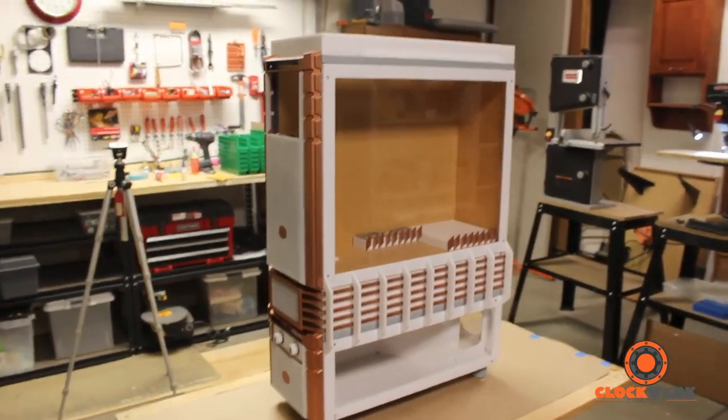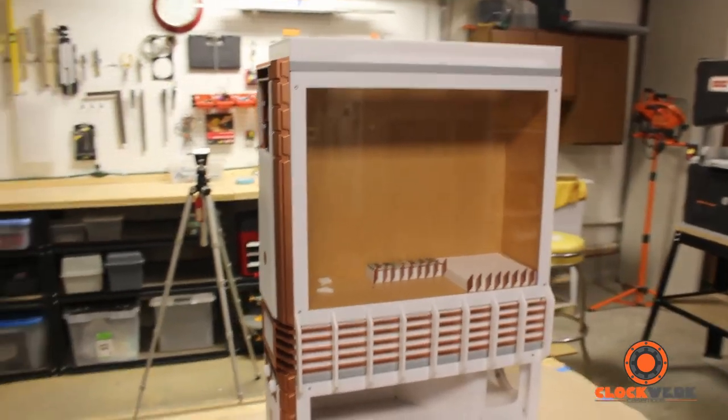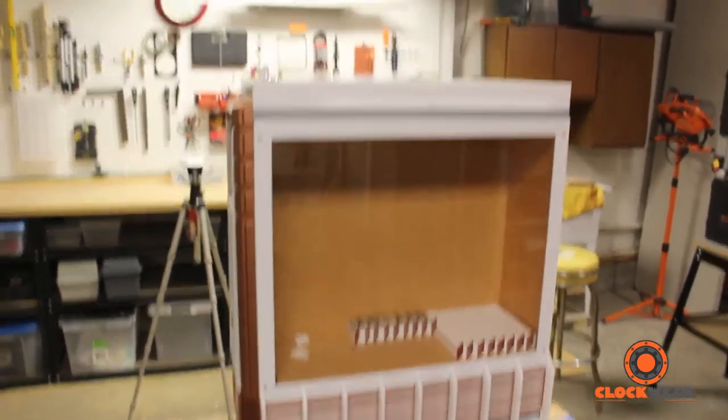I've got the top panel on and the rear panel is on as well. I want to do a 360 view.